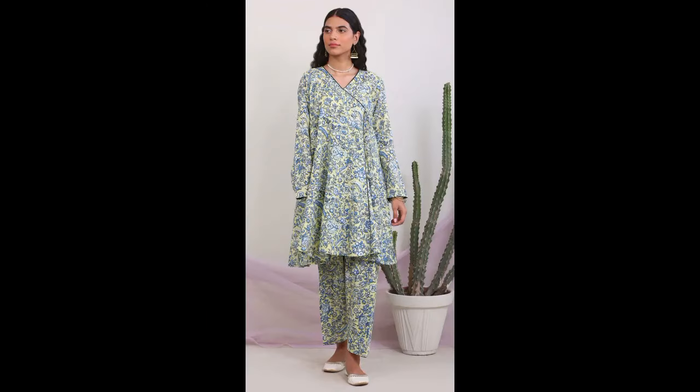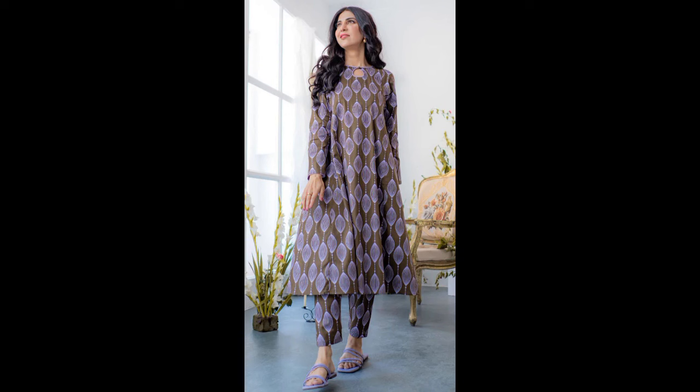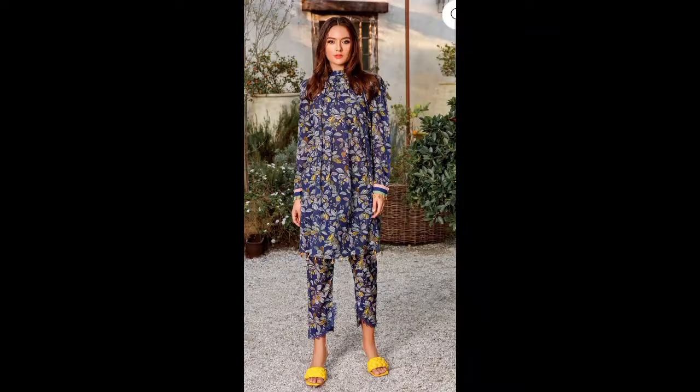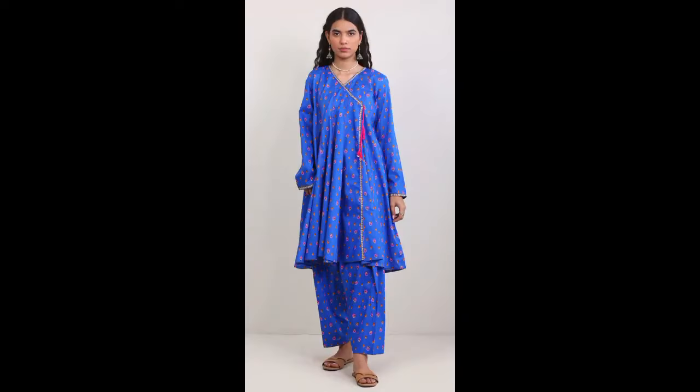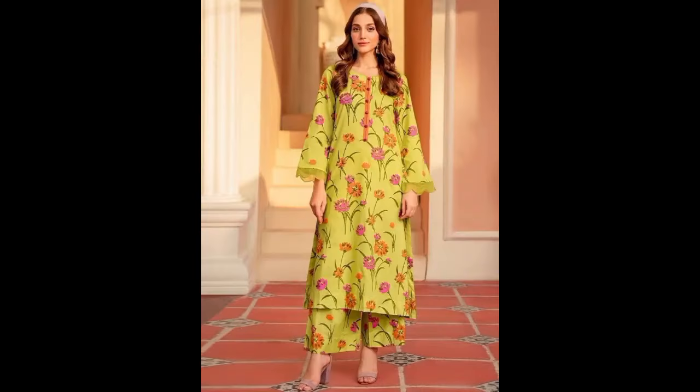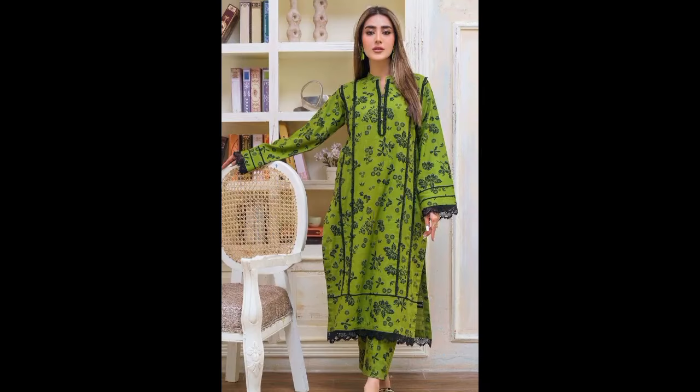There are different style ideas, like English style, a short shirt, or a long shirt. As you can see, it is designed differently, and it is very simple but with a very beautiful look.